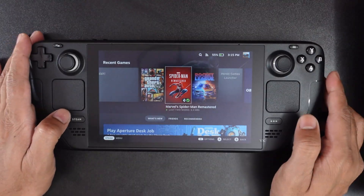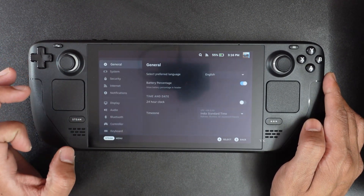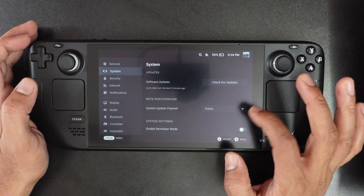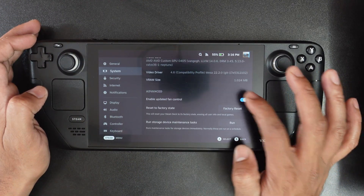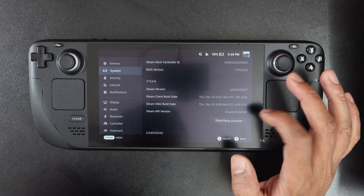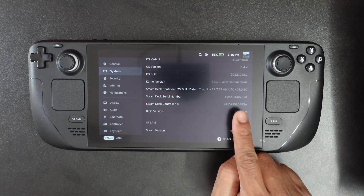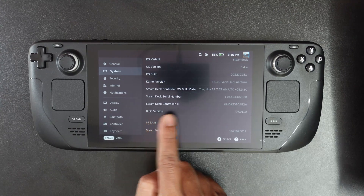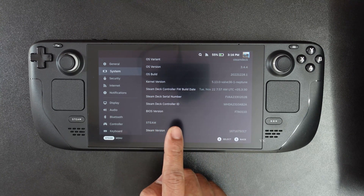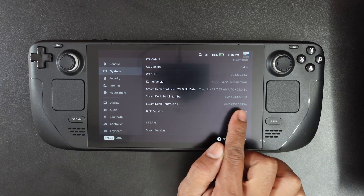The second method is you can check in Settings. Go to Settings, come to System, and just scroll down. Here you can see the Steam Deck serial number, Steam Deck controller ID, BIOS version, and everything. But the main thing is the Steam Deck serial number — you can find it here.